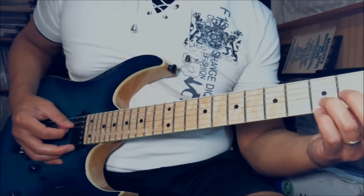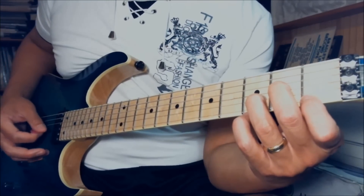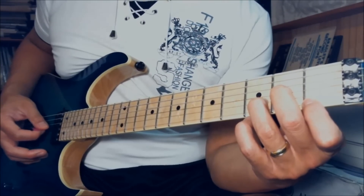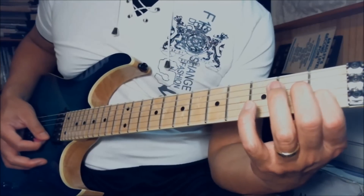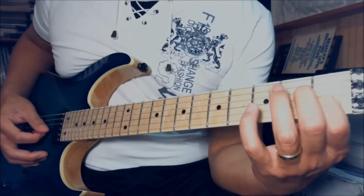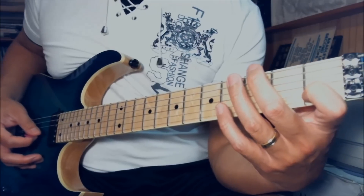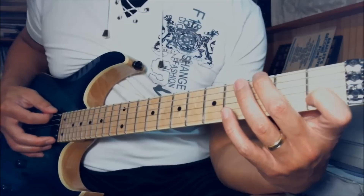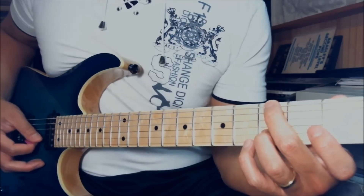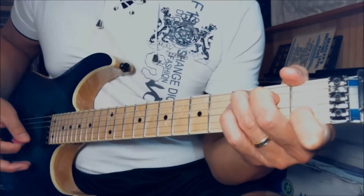Then arpeggiate the D minor chord: open D string, E1, B3, G3. Then play the A minor 7th chord: open A string, open E string, first fret on the B string, and G open string. After that, use the G chord — middle finger on the 3rd fret of the low E string, ring finger on the 3rd fret of the B string, open B string, open G string. Then open C chord.